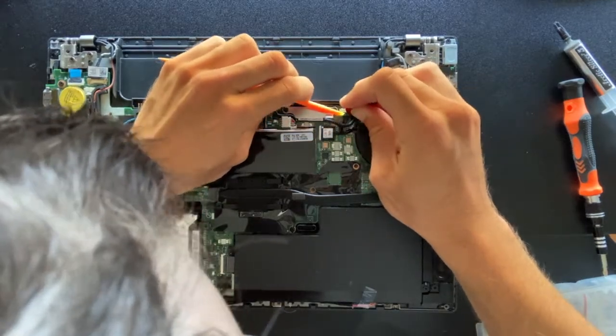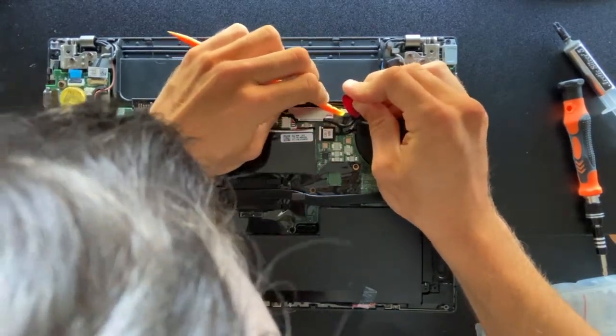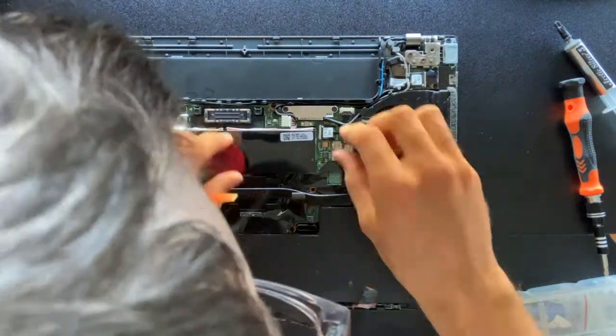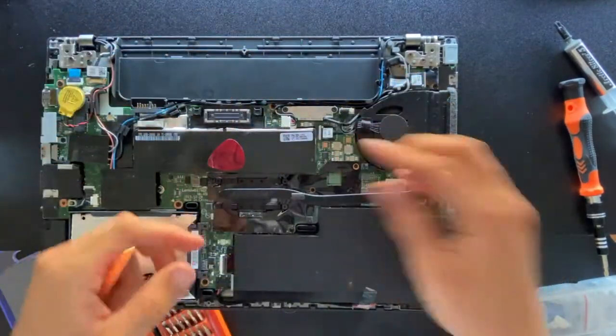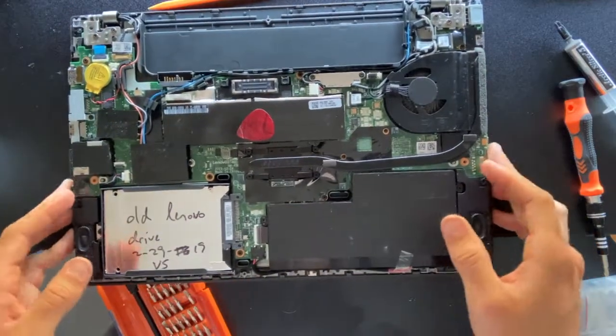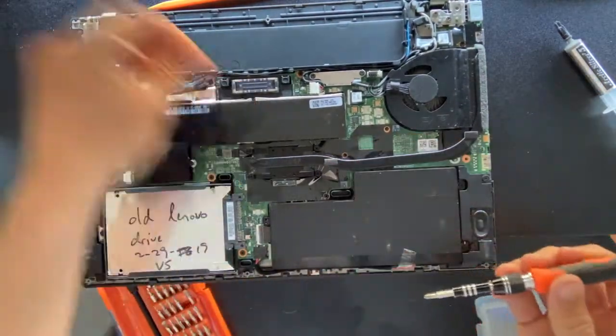After getting it a little bit separated, I finished pulling it out the rest of the way by hand. You want to be really careful with this because if you tear off that connector from the motherboard, you'll need component-level repair to get it working again, which will be very expensive.